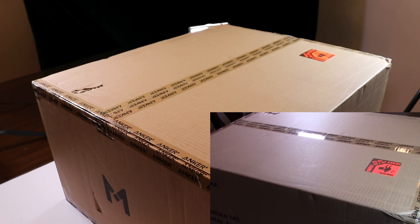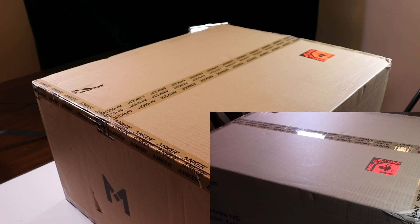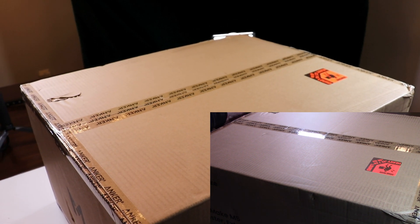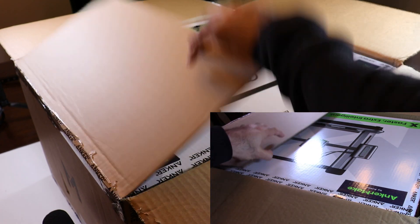I'll be using several cameras to film the unboxing — my Canon DSLR, my 1080p camera, and my 4K camera, so you'll see many different shots. It's a nicely sealed package — hopefully well packed, considering it came from China, probably by boat. I did not pay for air shipping.